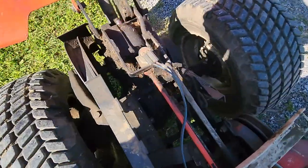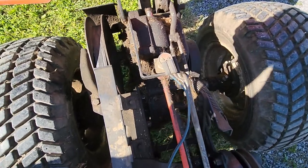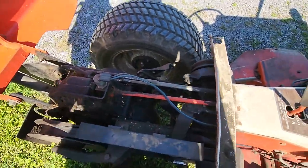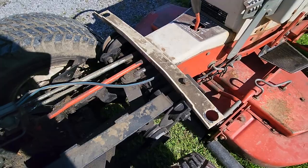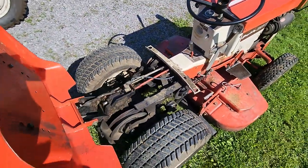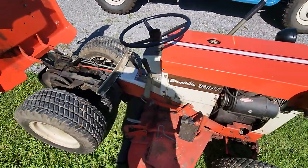No play at all — here's the bevel gearbox right here. Really nice. I've said that a million times, but it's just a really excellent tractor.